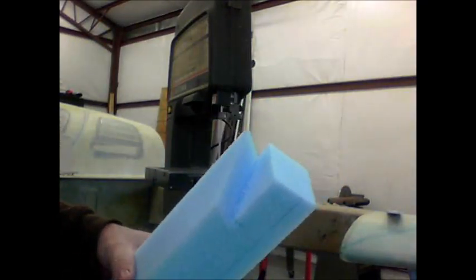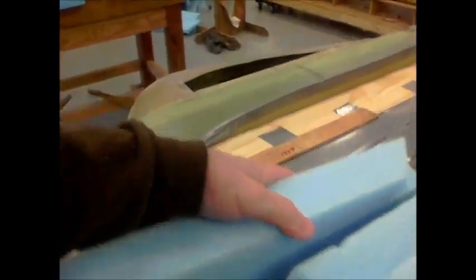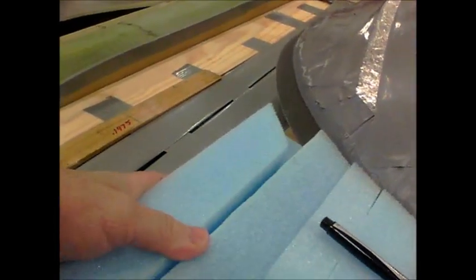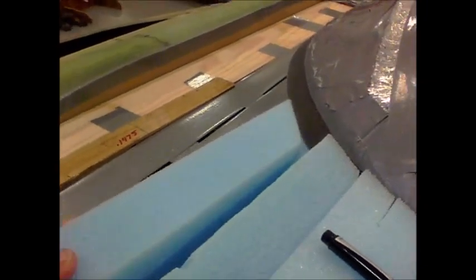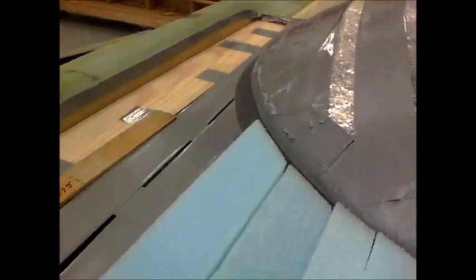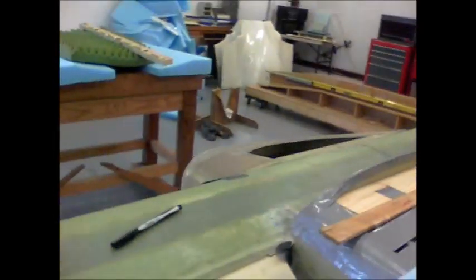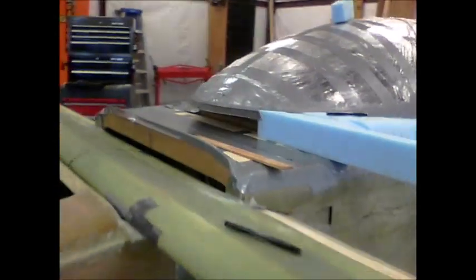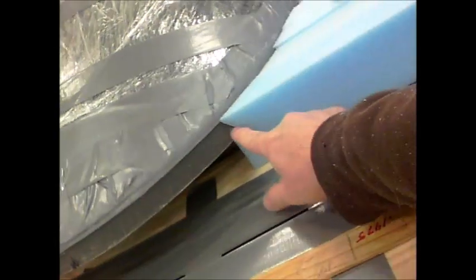That's usually pretty close — let's take it over here and see how this fits. I'm going to need a little bit of trimming, but for the most part that looks pretty good. That's what it looks like from the front. It looks like I need to go a little bit deeper here.